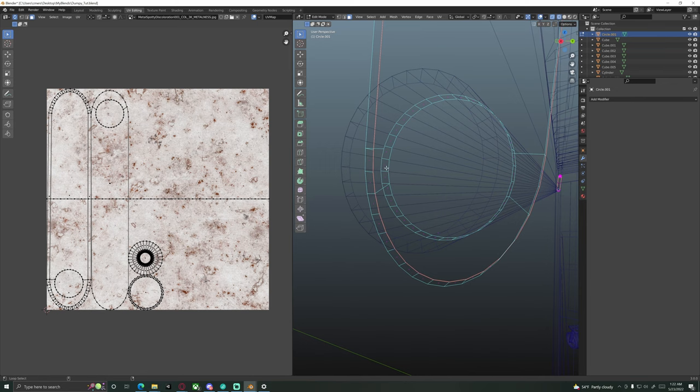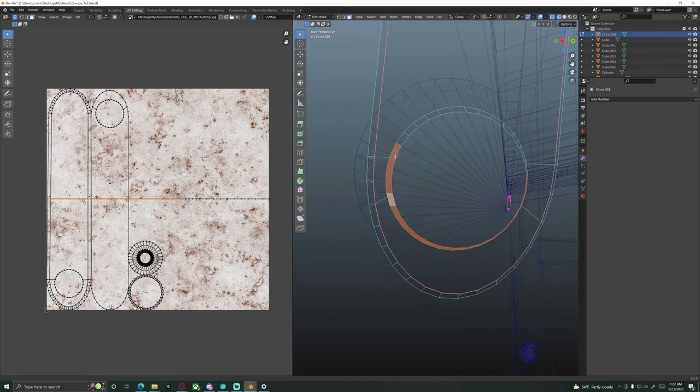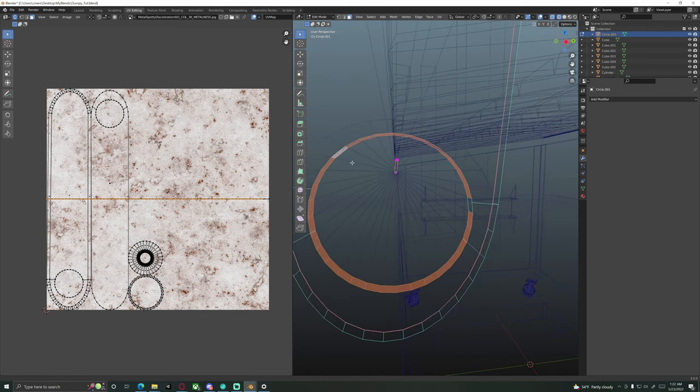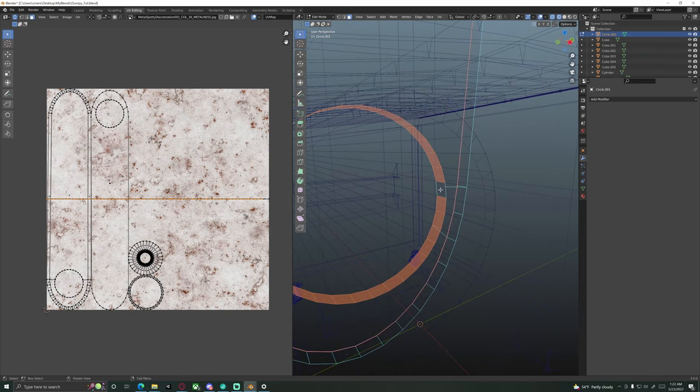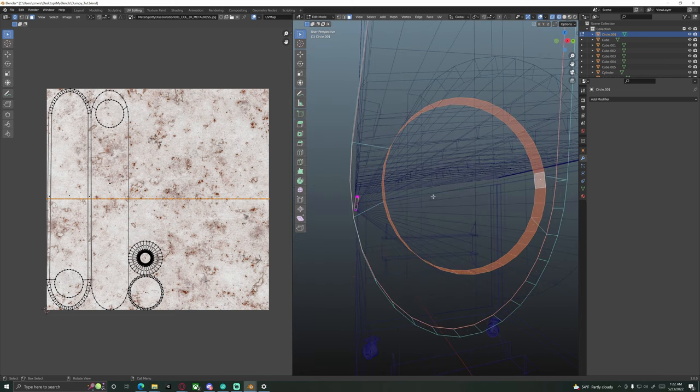Go to the modifier tab and add a Boolean modifier. Keep it on Intersect, grab the eyedropper tool and select the little cylinder pipe. You'll immediately see a change — you can see all the way through it. Apply the modifier in object mode. It's made a nice little cutout through the swivel arm. Now go through and select the ring of faces — hold Shift-Alt and left-click on an edge to go all the way around, manually Shift-clicking any remaining faces.